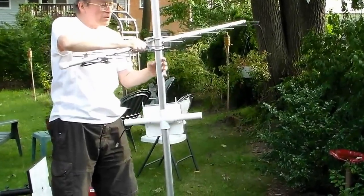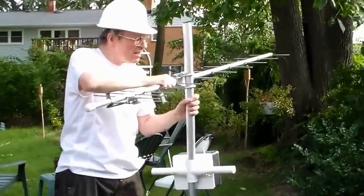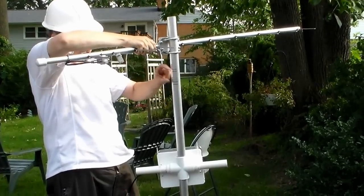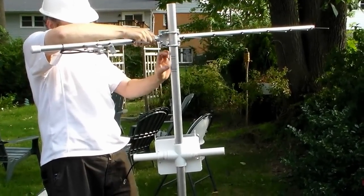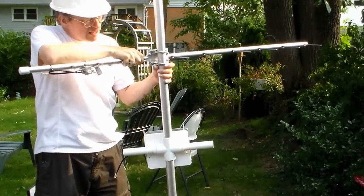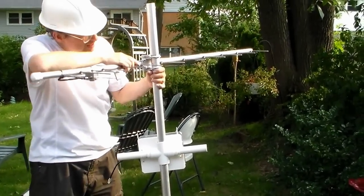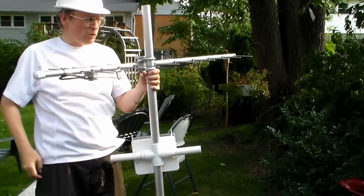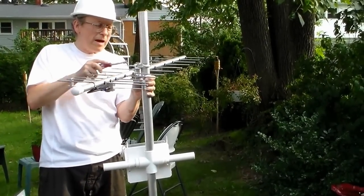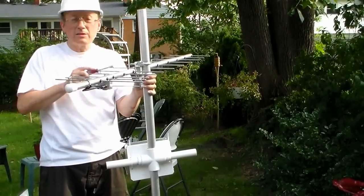Now we have a mark here. See the marks? You want to put the U-bolts right between the two sets of lines, and then you kind of hold it. The specification calls for 34 inches between the two antennas, but if you're a little bit off, it's not going to matter.